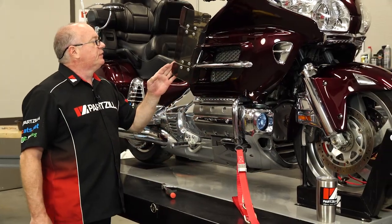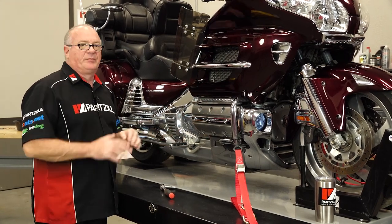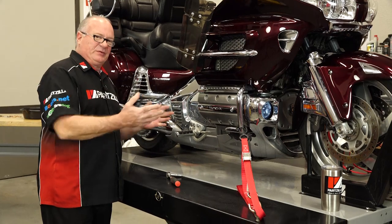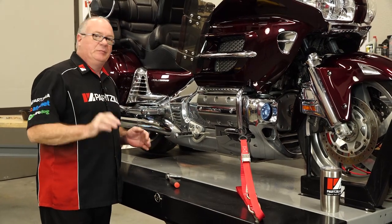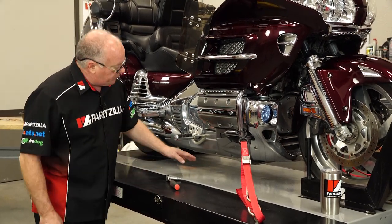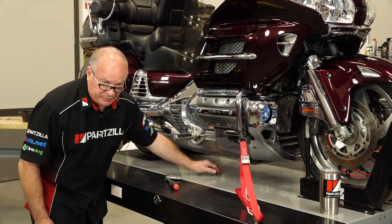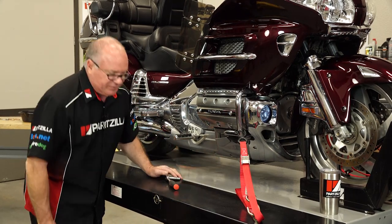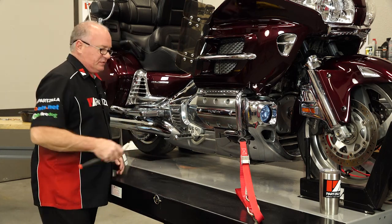As you can tell, the previous owner of this machine bought just about every single accessory available. So there'll be certain steps that I'm going through that you may not have to do on yours. One of the first things we need to do is drain the oil, but before we can get to that, looks like there's a skid plate under there that needs to be removed first.